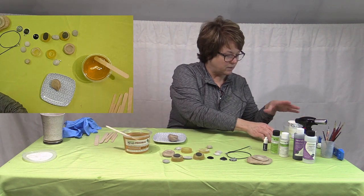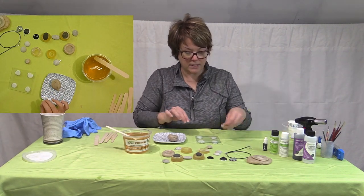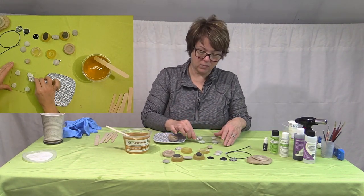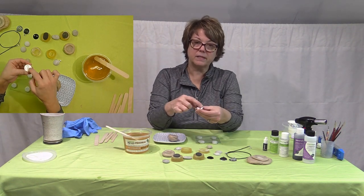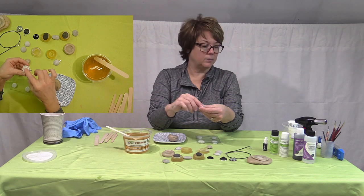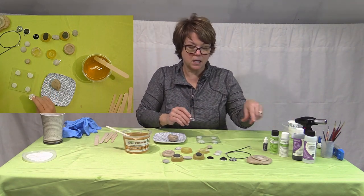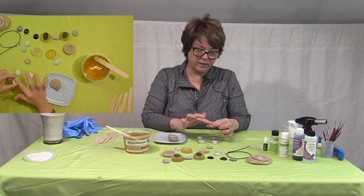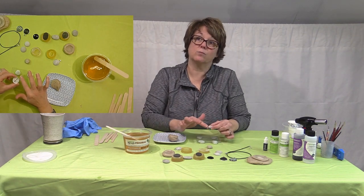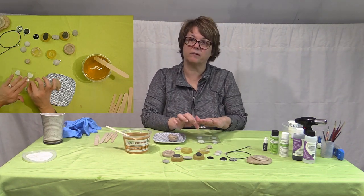The other thing I use from the composite mold line is these resins. Another process to do a pendant is to take the bezel and line it with resin. ComposiMold has a black resin and a black colorant, so you can line the bezel and it becomes a flat surface you can paint on. Then you just seal over with some more resin. It's not domed like this, but flat.